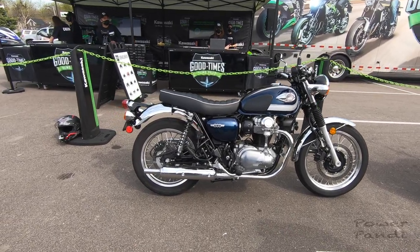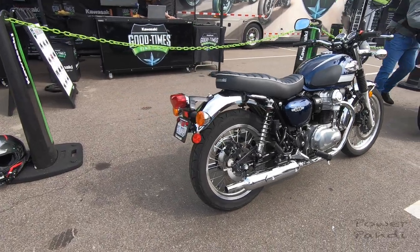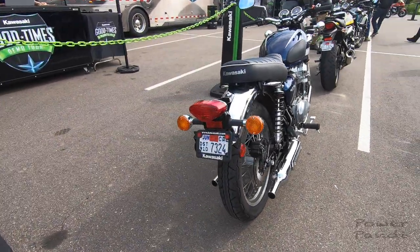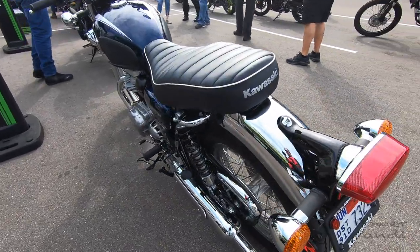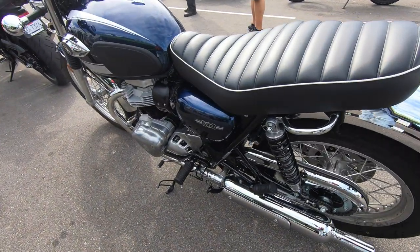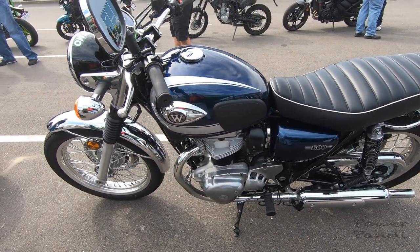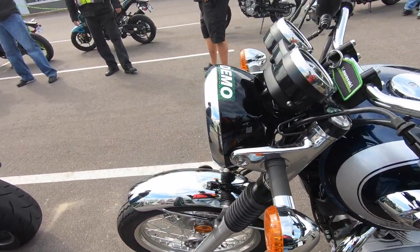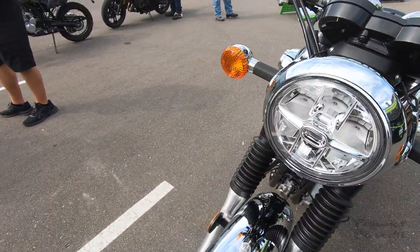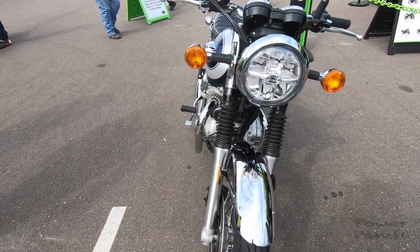Motorcycle appearance — this is a retro motorcycle. The shape is like a bullet. The motorcycle is very close to a little bit of an Interceptor. It has a V-twin engine, a handlebar, speedometer, and tachometer. The color is beautiful — navy blue.